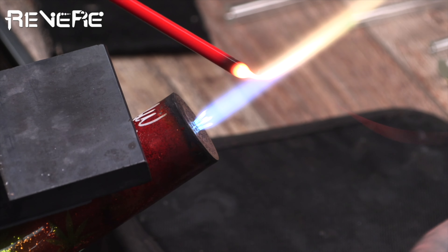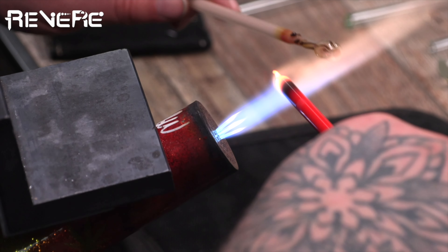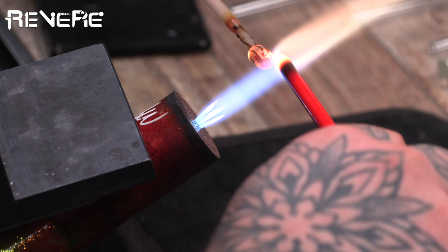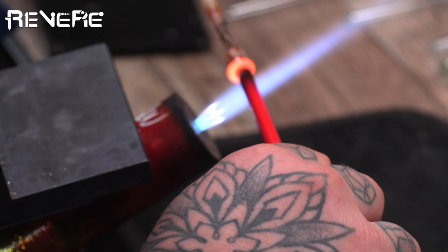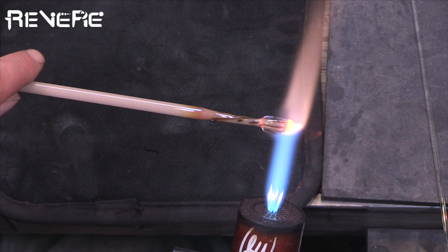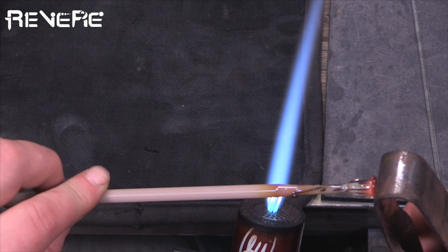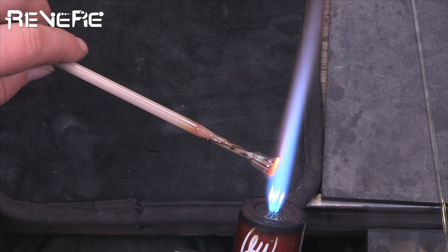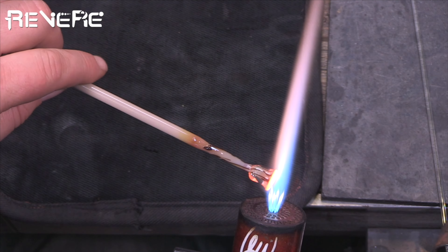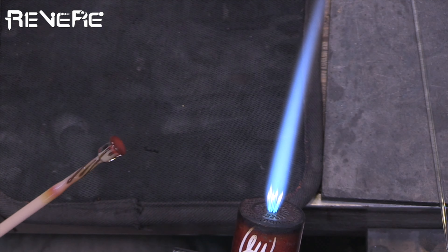I'm going to clean off any bubbles or scuzz on the rod. You can see everything is encased nicely in there — you can see the center of what the mushroom will be. I'm heating up the front of the red rod, getting a little gather on there, and pushing that right on the top — that's going to be the cap of the mushroom. I'll take off any excess glass, then use my jacks to push that down, go around the edges, and curl that over, making a steeper angle along the side. There's your mushroom cap.